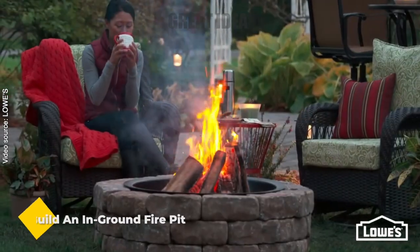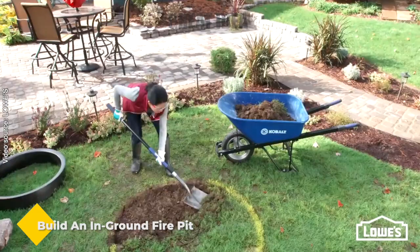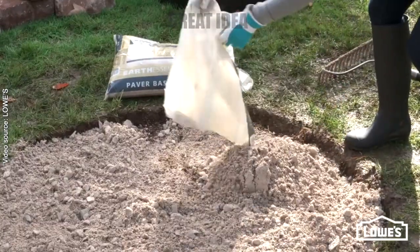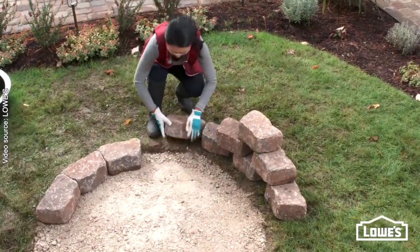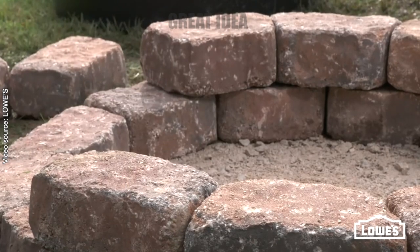Build an inground fire pit. If you're building a fire pit in your yard, you'll need a stable foundation for the blocks. Using a shovel, remove the sod from the fire pit area to a depth of 2 inches. Once the grass is removed, compact the soil using a hand tamper to create a firm and stable base. With the paver base now in place, you're ready to start placing the fire pit blocks.